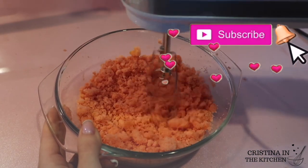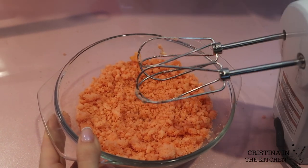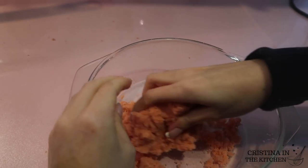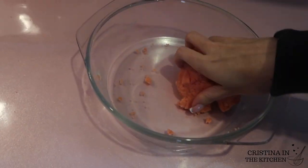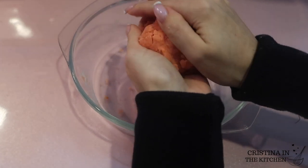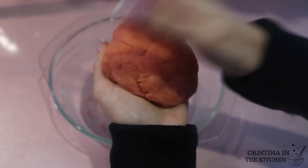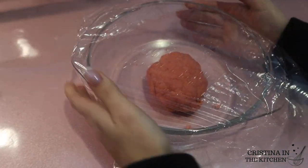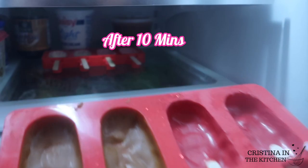I just kneaded this together into a ball — the consistency is similar to Play-Doh. Set it aside and cover with plastic wrap to prevent it from drying out.